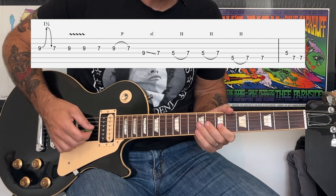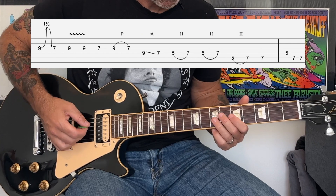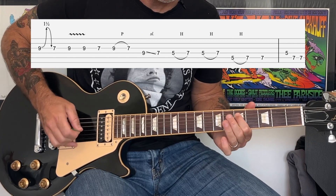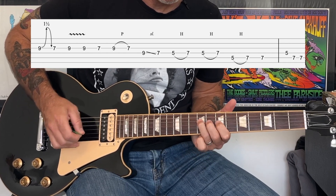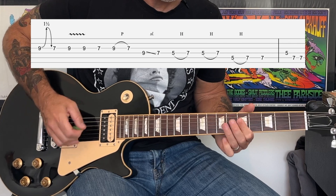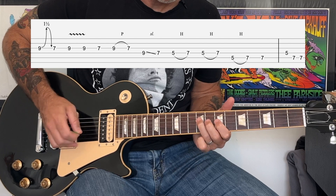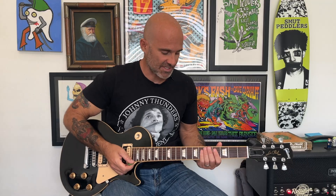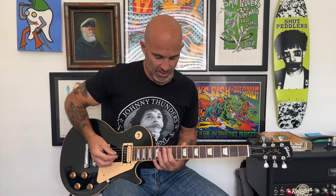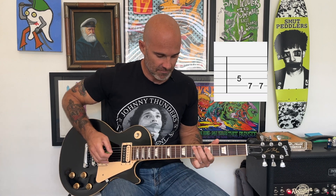We're going to hit these notes, then do a pull-off, slide on the D string, then a series of hammer-ons. Tony Iommi does these kind of phrases at the end of certain sections of the solo where it kind of mimics what the guitar is playing when it does that part.